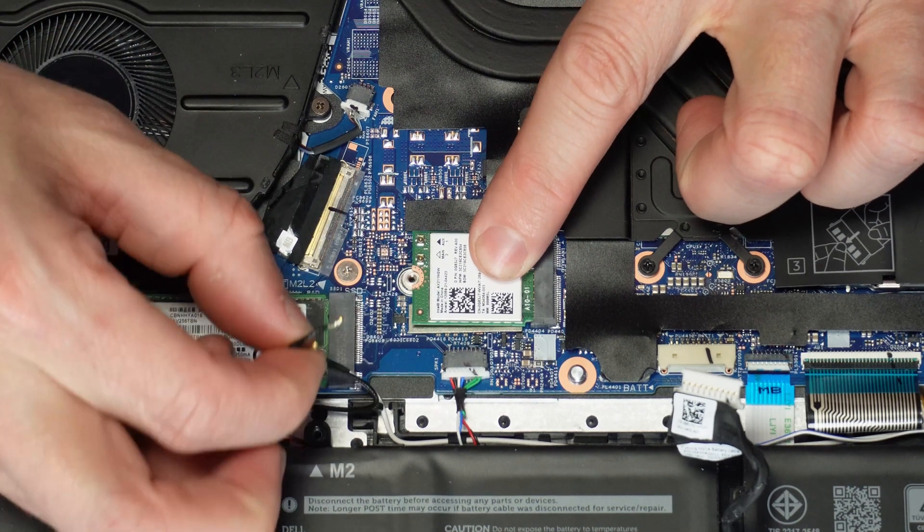Now unscrew and remove the bracket, then unsnap the antenna cables and slide out the wireless card. Now unscrew and lift the right hinge.